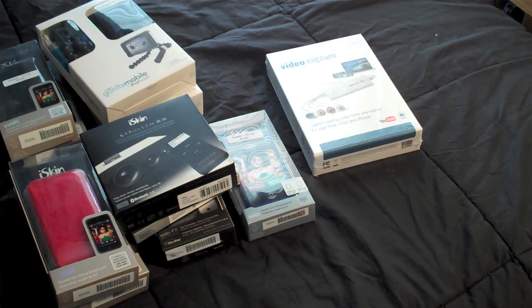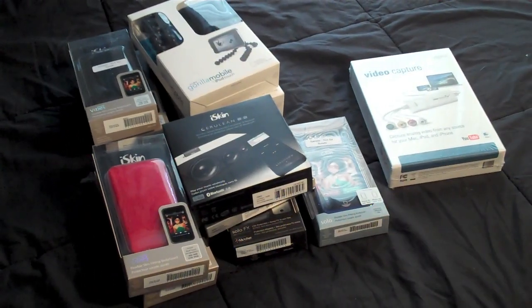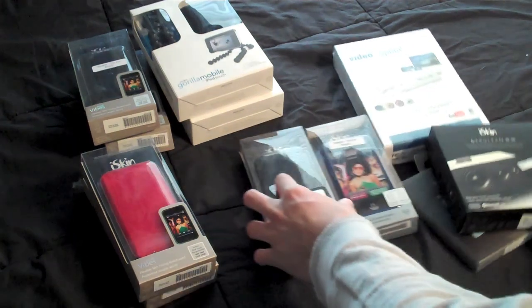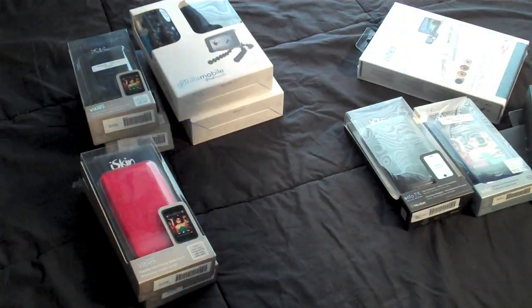So there you go guys. Special thanks again to iSkin.com for sending all this stuff my way. I really appreciate it. Stay tuned for giveaway details, and I'll have separate videos on the ones I plan to do a review on. This is giveaway stuff, and this is review stuff.